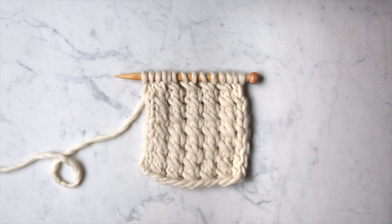Hey guys, this is Laura from Pearl Soho, and I'm going to demonstrate how to work the elongated mock cable stitch.